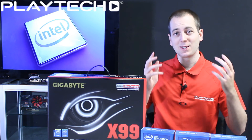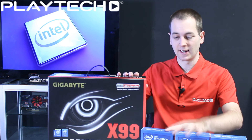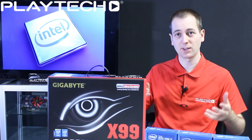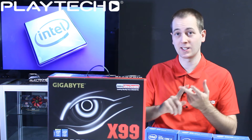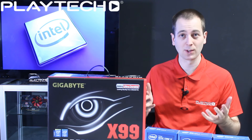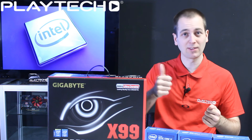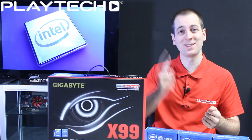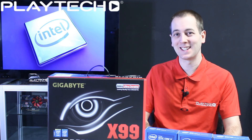I hope you guys enjoyed this overview of X99 and Haswell-E. We are going to be doing a more comprehensive video with a build, testing, and review of these processors, the motherboard, and DDR4 memory. Leave a like if you're excited for X99 and Haswell-E, and I'll see you guys next time on Playtech TV.